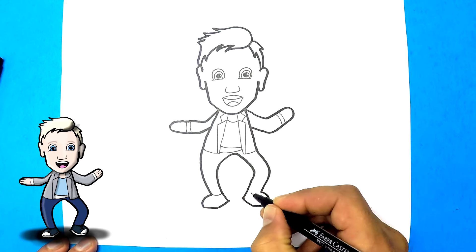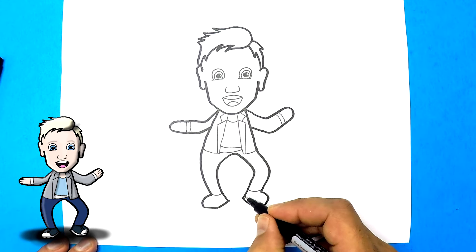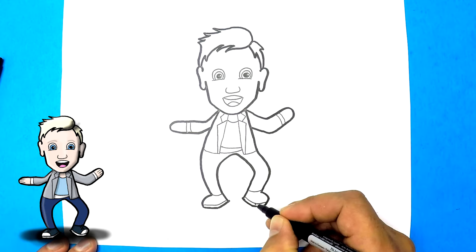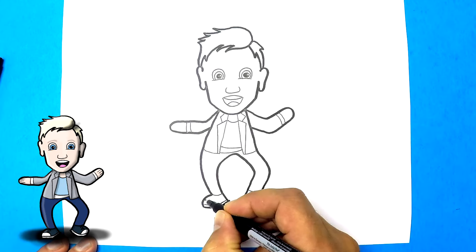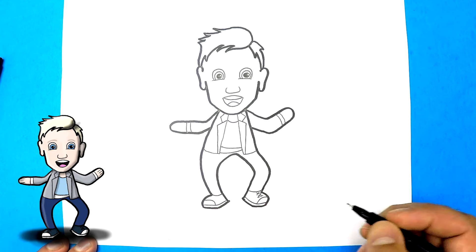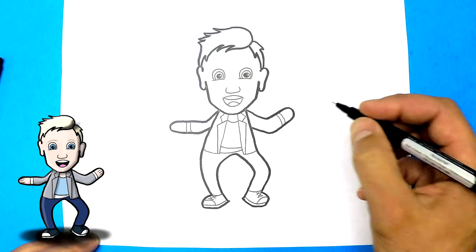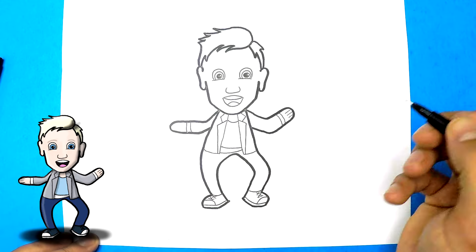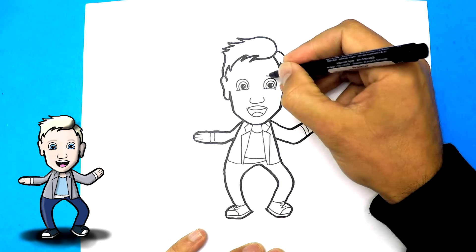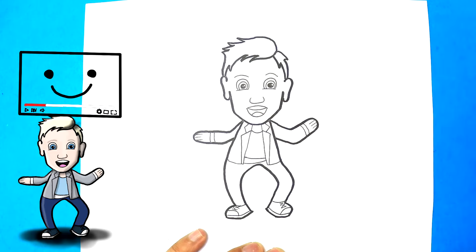We finish off her pant legs by putting two little curved lines down here. Now we're going to finish off her shoes — she sometimes wears Converse, so I'm just going to put a sole on the bottom, another sole on the bottom here, and then a bump on the front. And that's her shoes. You can put a zigzag and a couple of X's for laces. And we can put some fingers — one, two, three on each hand. Oh, and then just one last thing: we just have to add Ellen's eyebrows. One eyebrow, two eyebrow. And there you have it.